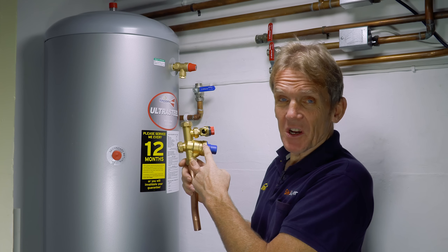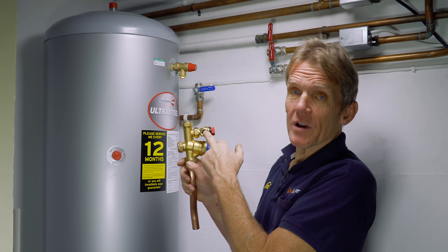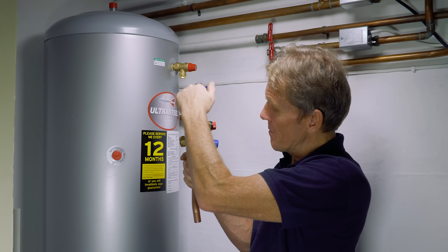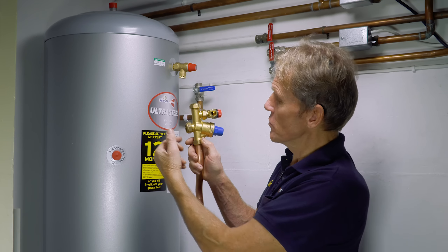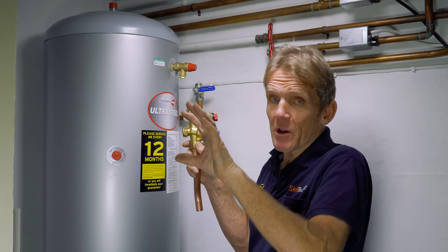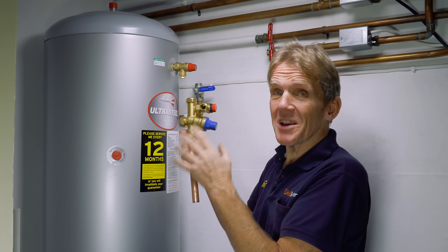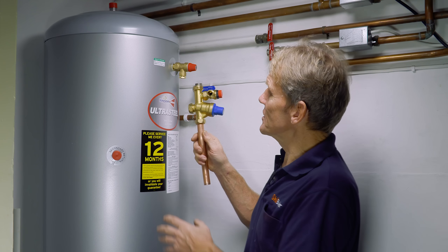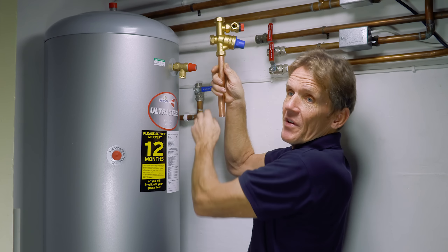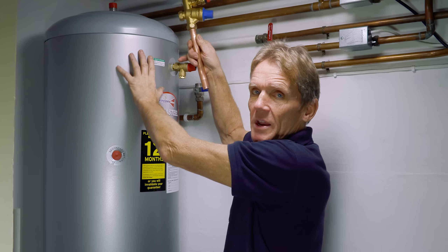Here we've got the pressure governor — the regulator that keeps pressure down to three bar — a pressure relief valve in case that fails, a non-return valve to stop anything coming back and contaminating the water, and a balanced cold water outlet which we can use to equalise the hot and cold supplies on shower valves. It helps to position this assembly above the cylinder so that if you turn off your isolating valve, you can service the whole assembly and remove it without having to drain the cylinder.